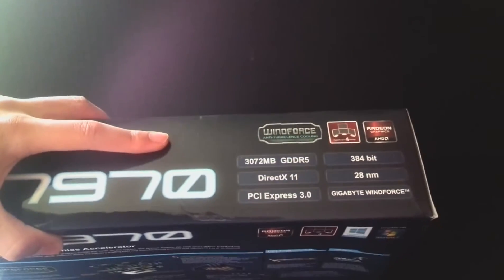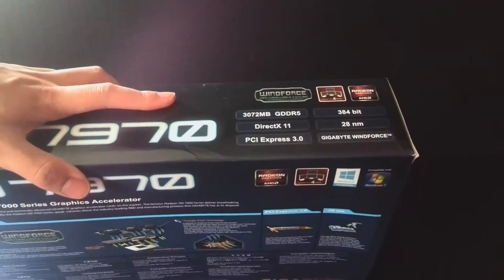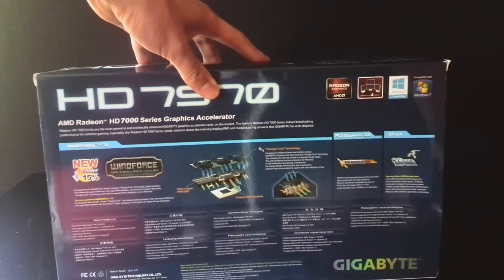You've got 3 gigabytes of GDDR5, you've got your DirectX 11, and all the usual stuff. It also comes with 3 games with the AMD Never Settle bundle, so that's pretty cool.